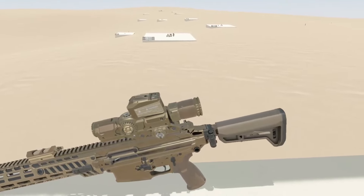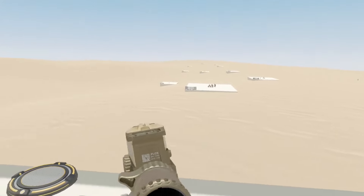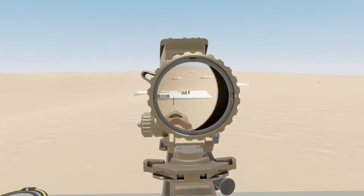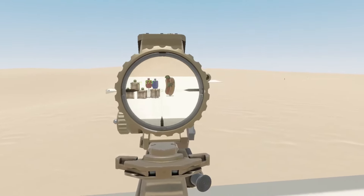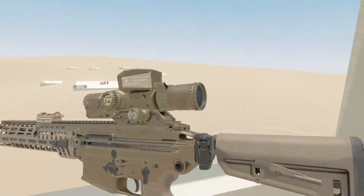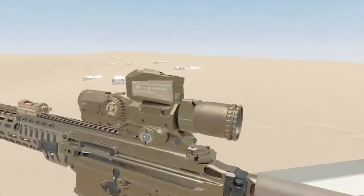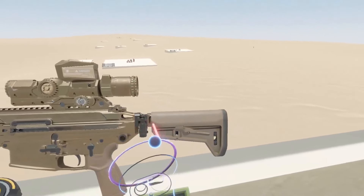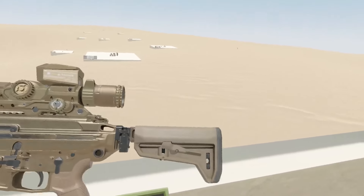First things first, let's start with the XM157 scope. The most notable change is that we are now running on the Anton/Olay scope shader, and it is absolutely gorgeous. As you can see, we've got our 1-8x zoom here. The eye relief and all of that is pretty much dialed in to be just about perfect on the playful setting with this Magpul SLK stock.